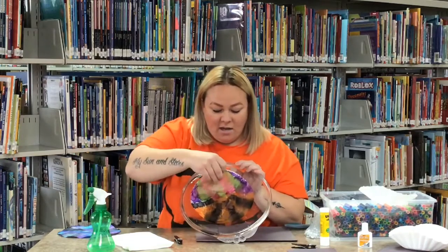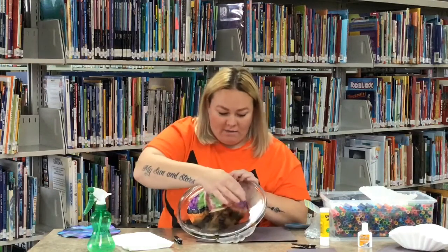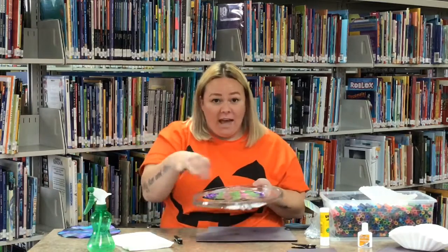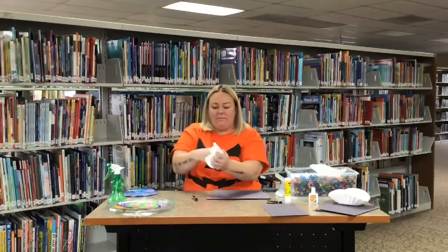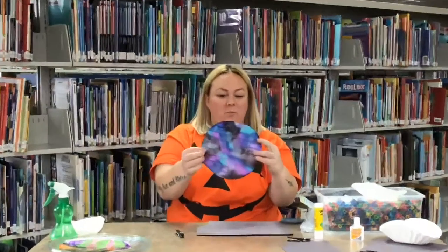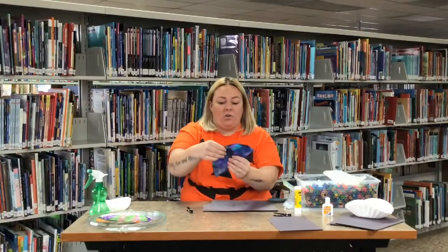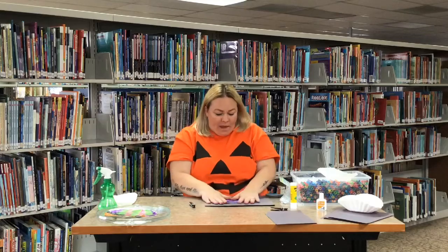Once you take it off, you'll see it's all colorful, but you gotta let it dry fully before you can make your bat. It doesn't take long to dry because that paper is really, really thin. Once it's dry it'll look something like this. Then to make your bat, you're gonna take your filter and fold it in half to make a half circle.